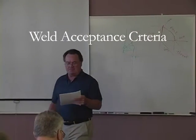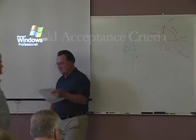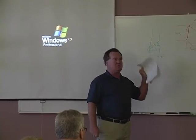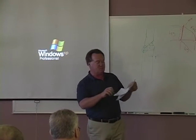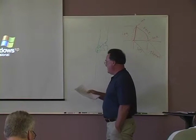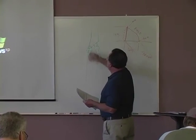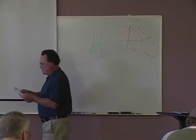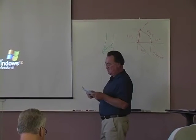Weld acceptance criteria — all welds shall be visually inspected. These are the things that if you've been to any of these classes you've heard: no cracks are allowed. Well, it's not because Gary Bristow said so — it's because of the bridge welding code right here. Now you have that section of the bridge welding code in your hands. Make sure there's thorough fusion, everything is filled to the full cross section on your H-piles and pipe piles. Make sure weld profiles are in conformance with section 3.6, which we've already gone over.